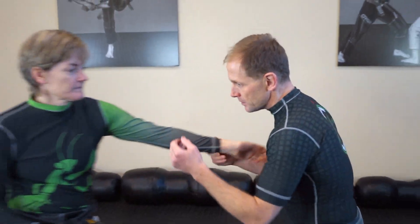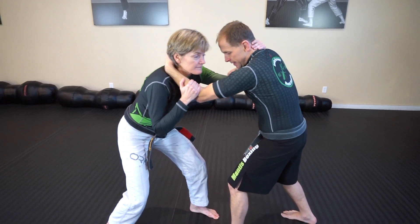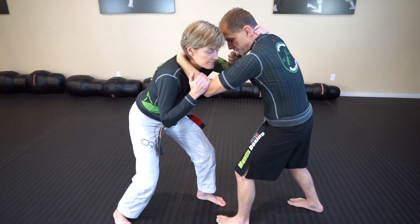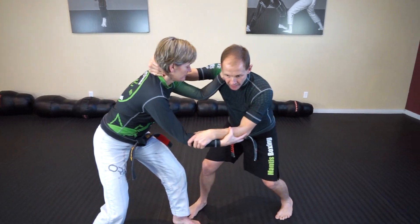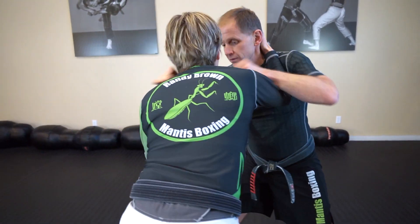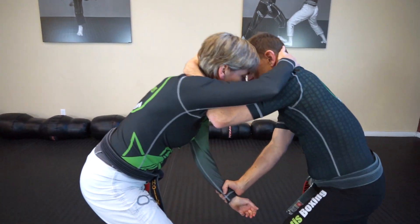The grapple principle is what we're doing today. Grapple is once we're already hooked up. So we get to this position — we struck, we got in, we got our hooks. Now we're vying for position and control. So if I'm here and she clears the hook, for example, then I start re-establishing control in other ways. I start changing my position. If she changes position with me and re-establishes the hook, I go here, I move, come back in, change grips.